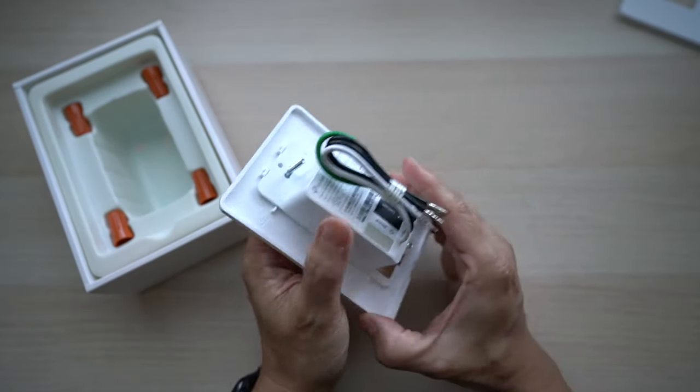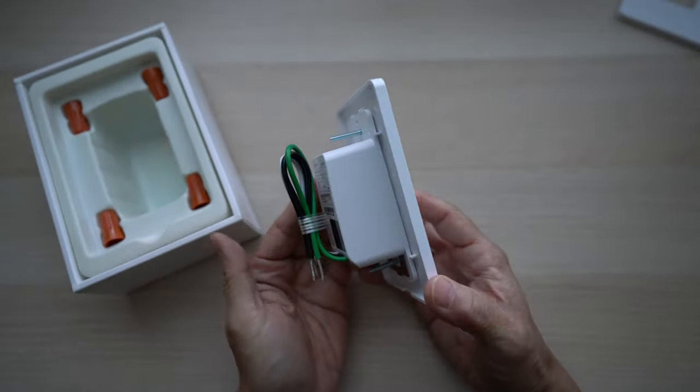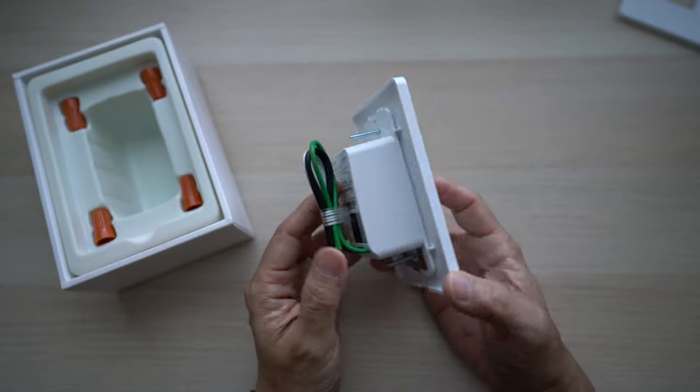One thing to note is these smart switches all have a big back compared to traditional switches. It's not an issue since it should still fit in most wiring boxes — you just need to push the wires in tighter when installing.